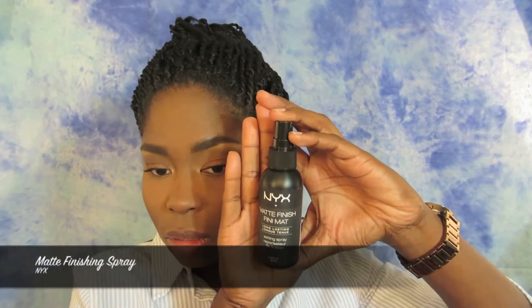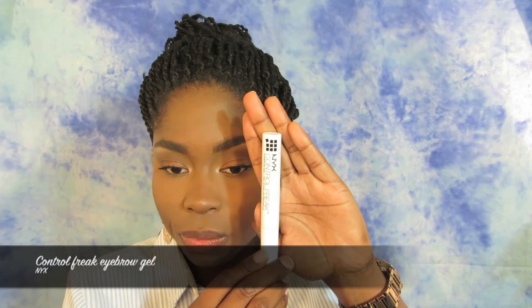You want to make sure that you set your face. I'm using the NYX Matte Finishing Spray, which is going to help lock in your foundation. I'm also going to take the NYX Control Freak Eyebrow Gel and lock in my brows by combing through them, making sure they're all in place and no sparse hairs are reaching out and talking to people all day.